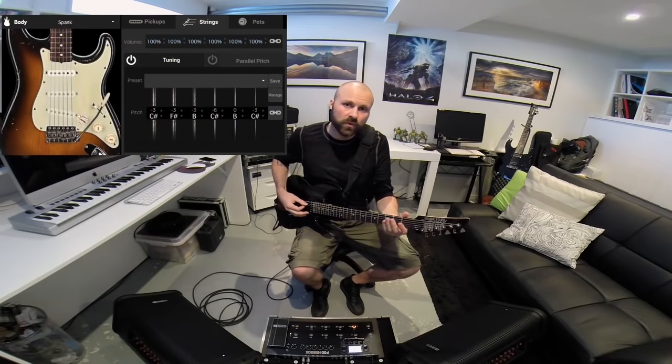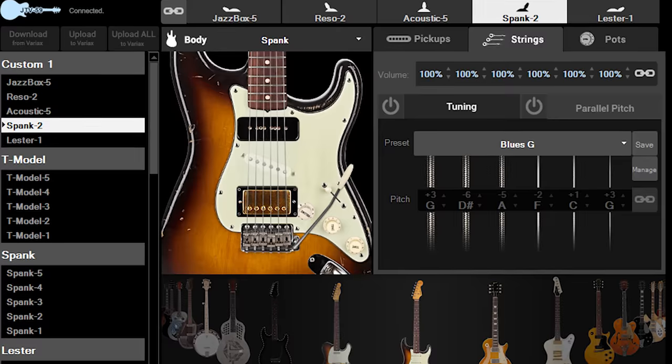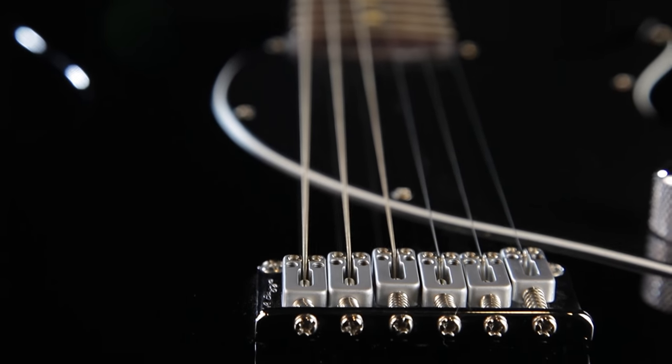Another aspect to the Variax which is absolutely mind boggling is the tuning. You can digitally tune any string an octave below or above and every note in between that spectrum. So if you can imagine the possibilities in terms of chord voicings or how you structure your riffs — you can even turn strings off if you want to. So it really is limitless, and that is what appeals to me most.